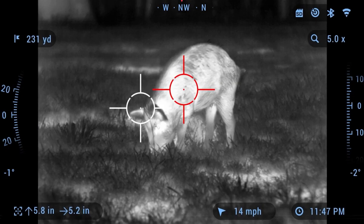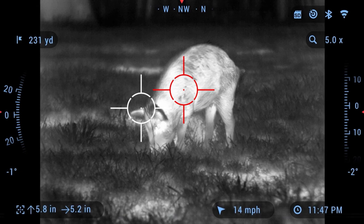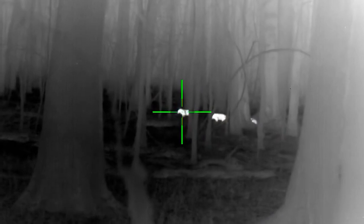And speaking of ranges, it even has a smart range finder feature, which allows you to easily gauge distances to your target. When you look through this thermal scope, you're going to have the ability to range on the fly, then make an accurate shot. That's pretty important.